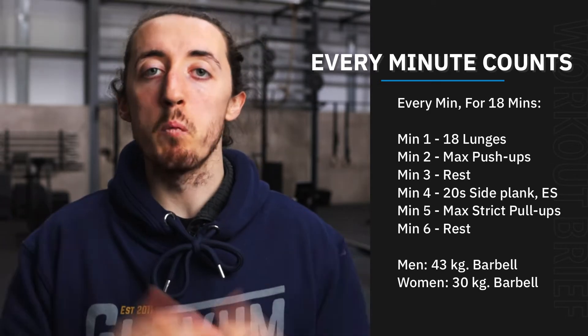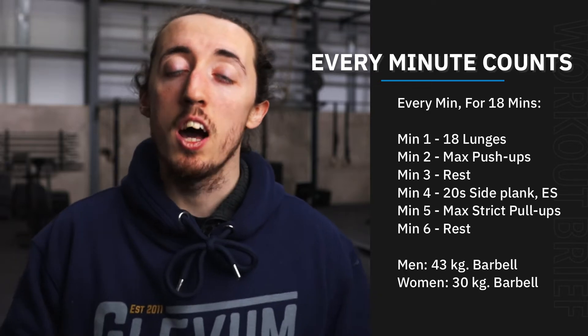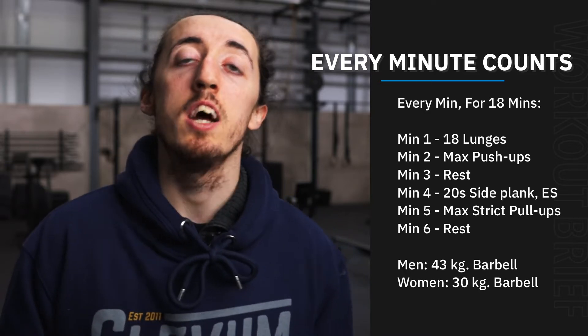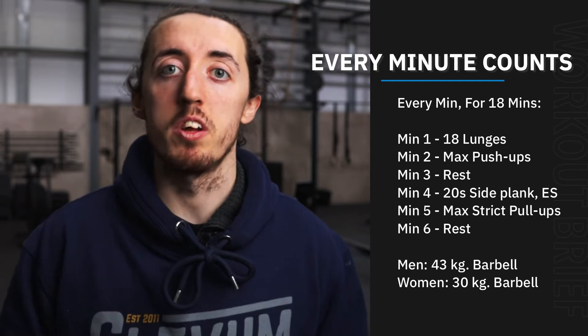We're going to start off minute number one — you're going to do 16 lunges, so that's going to be eight on each leg. We're going to use a barbell for this today, so guys are going to have 43 kilos and girls are going to have 30.